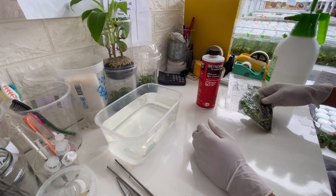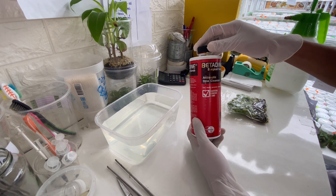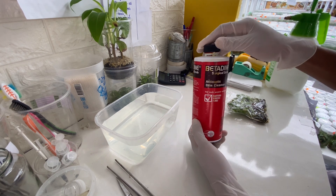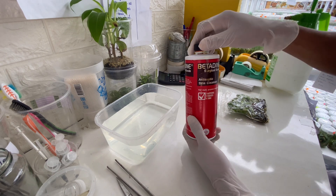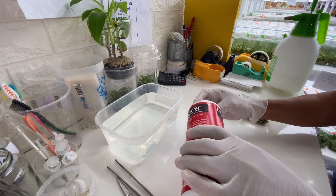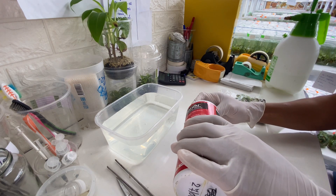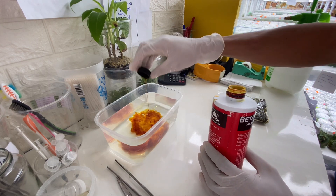First of all, I'm going to prepare the betadine solution. I'm going to put some betadine here into the water that I've already prepared. I think this will be enough.